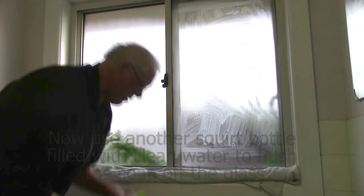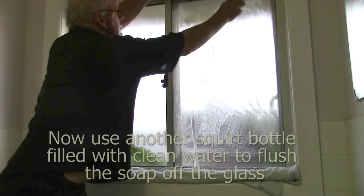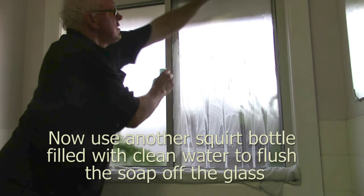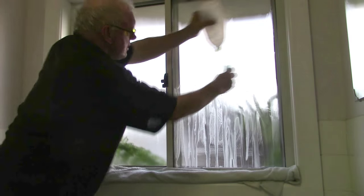It's just got clean water in it, and what you do is irrigate the glass like this — just sort of scrub loose a little bit as you go — and you can see it's rinsing all the soap off the glass.